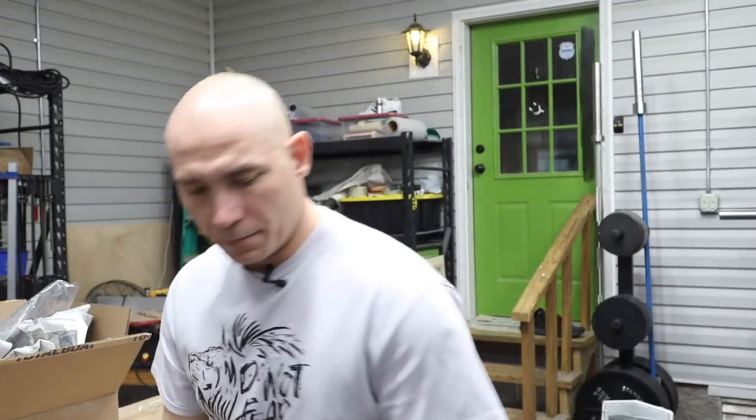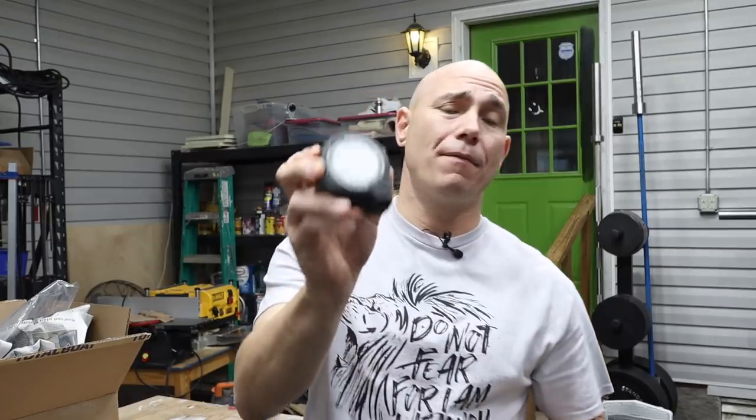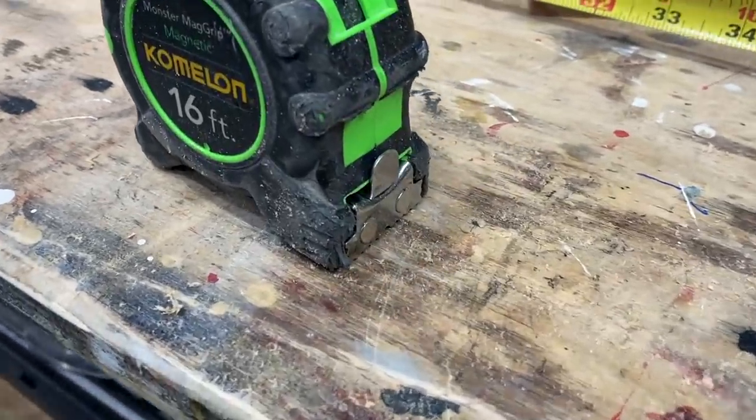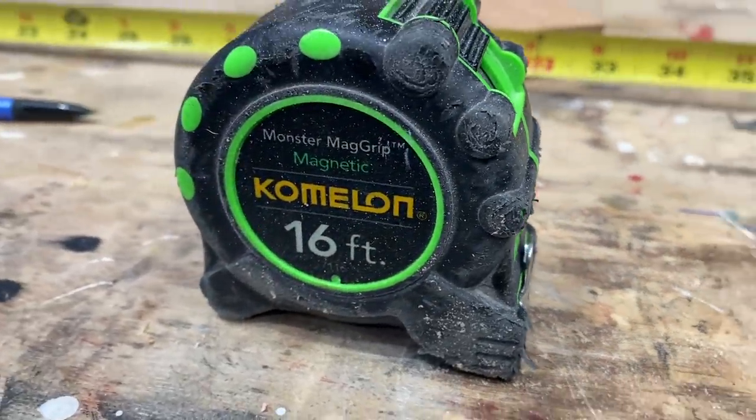I like calling it the Cormelon — let's call it a Cormelon. I drop them all the time. Links in the description below to the Fast Cap flat tape as well as the Cormelon. I think it's pretty obvious that the Cormelon is the one tape to rule them all — it's Lord of the tapes. Check that link in the description below. If you have a suggestion for a better tape, drop a comment and let me know which one you're using, which one you like best, and why.